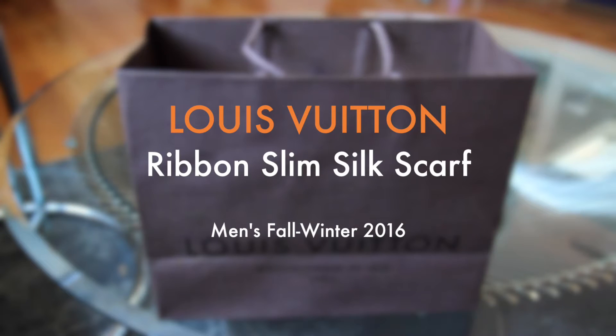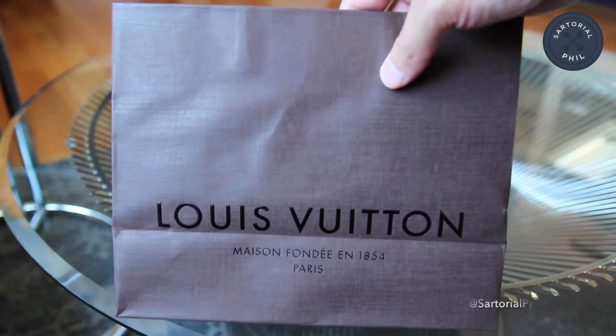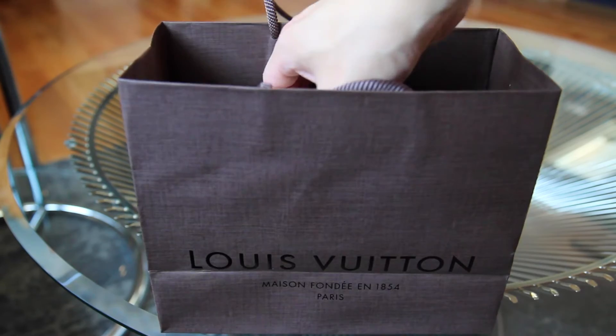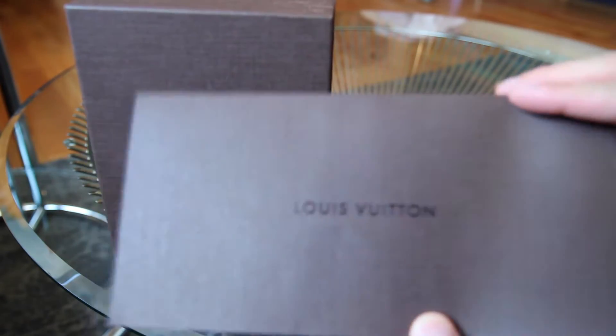Hi, welcome back to my channel. Today I have a quick unboxing of a Louis Vuitton item I picked up a couple weeks ago. This is still the existing packaging and this was also a transfer from a New York store. It comes in a box and here's the brown envelope that I'll show you later.